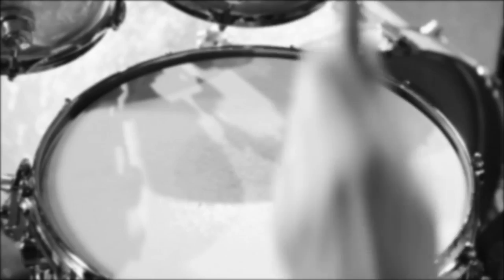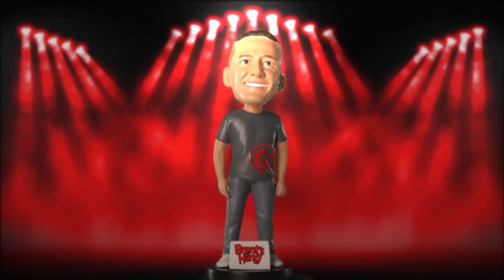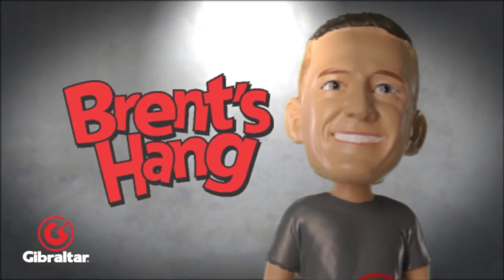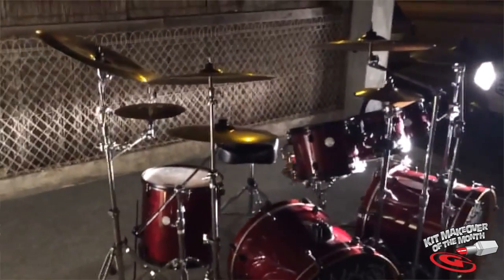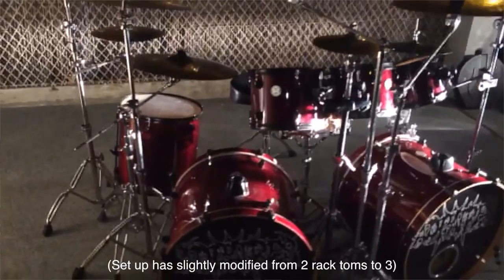Yon Herrera. So let's see what Yon's working with here. We've got a double bass set with two rack toms — 10 and 12 inch — and a 16 inch floor tom with a 14 inch snare.